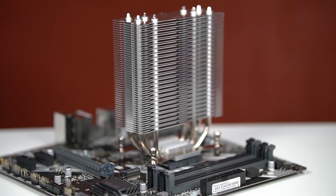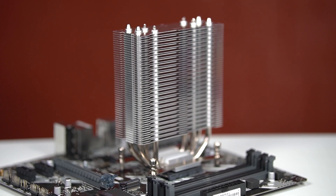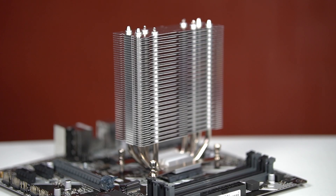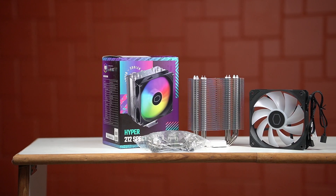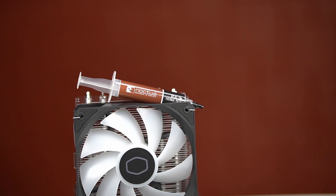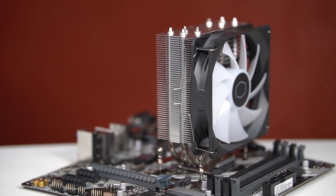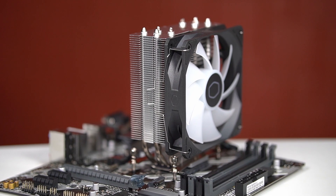The installation was easy, the included fan was decent, and the performance was also just as I expected. In the box you get the mounting hardware along with a small tube of thermal paste, which I won't be using because I have Noctua's NT-H1. Then we have a 120mm ARGB fan that spins up to 1800 RPM, and we have the heatsink itself.